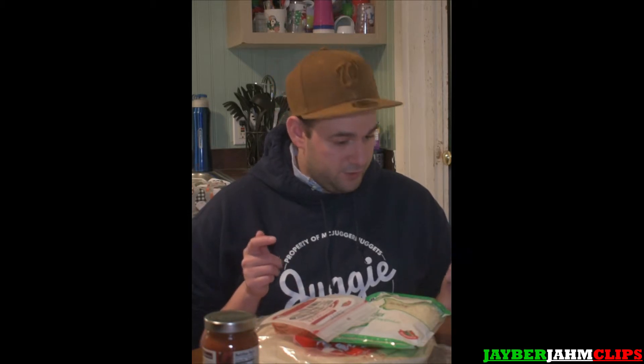What's up guys, welcome to another Jaberjom clips video. Today we're gonna be putting together some pizza — all my favorite toppings. We've got the pepperoni slices, the shredded pizza blend cheese, the feta cheese, the peppers and onion slices, and our dough at the bottom here which we're gonna get out right now.